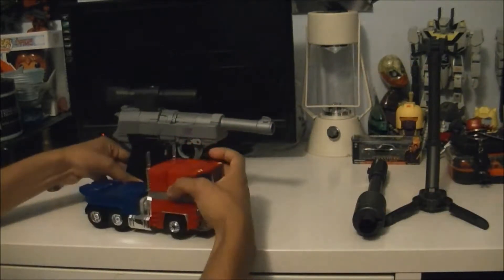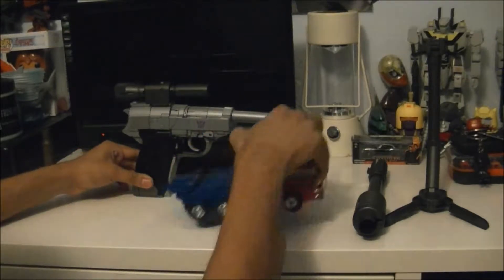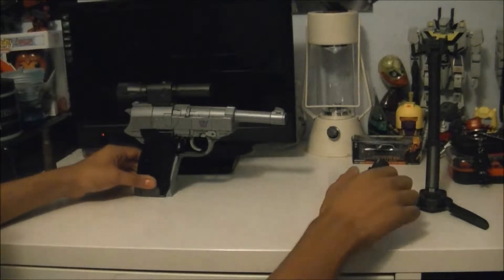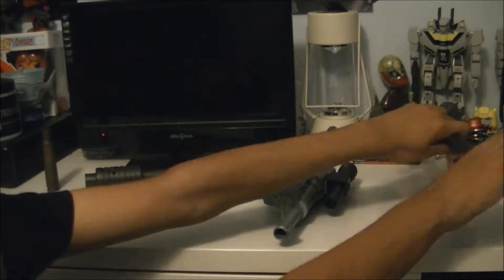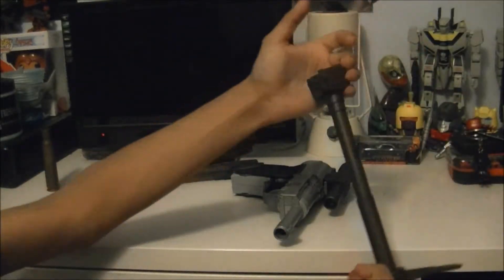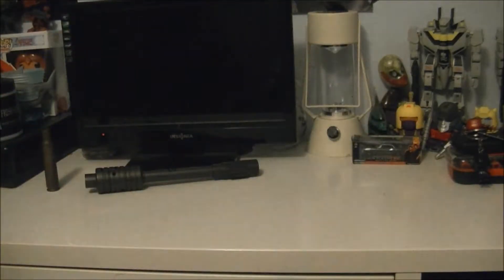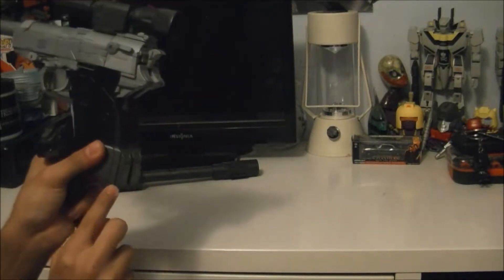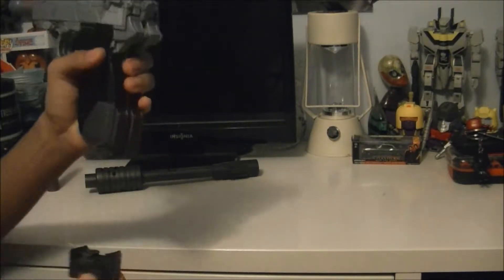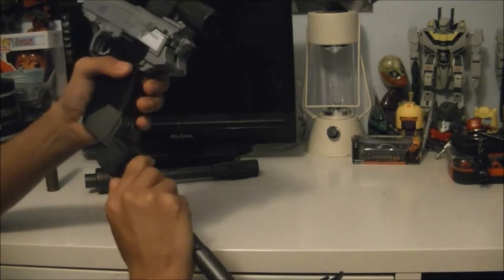For some size comparison, here he is next to MP10 Optimus Prime. Now let's get some of his accessories on - get his silencer and his stock. You can see back here it's kind of scratched on the KO - it'll scratch off the paint when you put this on, so be warned if you get the KO.